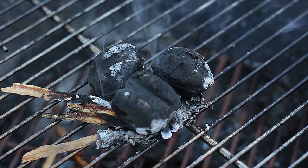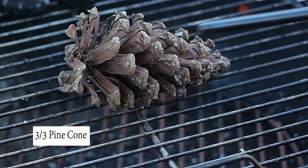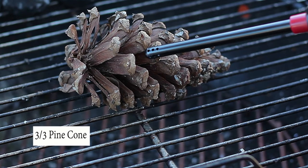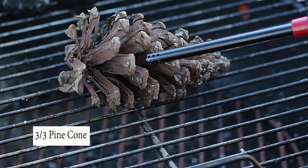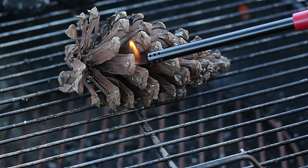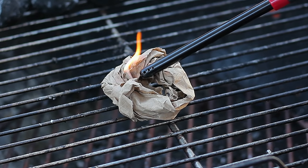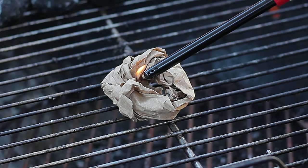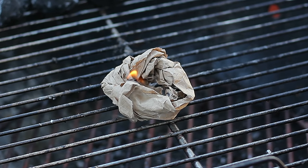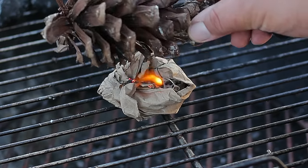Let's take a look at our third option — pine cones. Pine cones are found everywhere: at the park, near any pine tree, or sometimes just lying on the ground. If the pine cone is dry you can just go ahead and light it. If it's a little wet, use the paper in a donut shape, place a little bit of oil, and then place the pine cone on top of the paper.